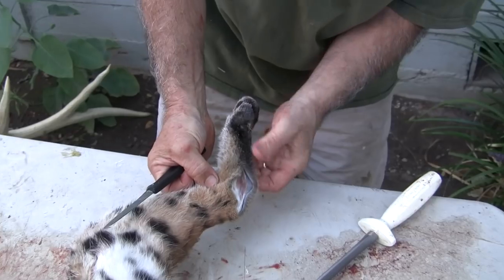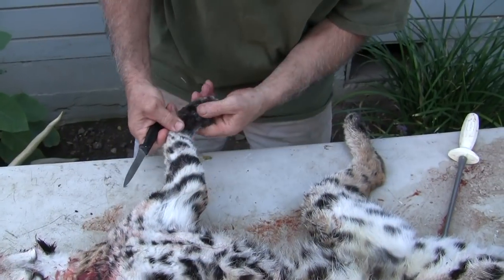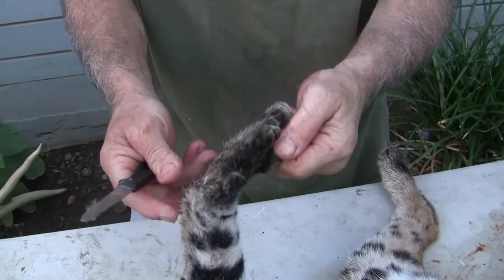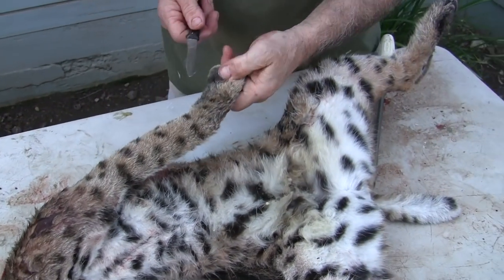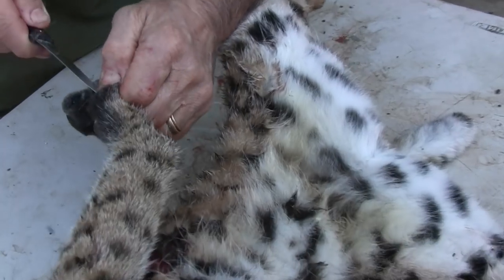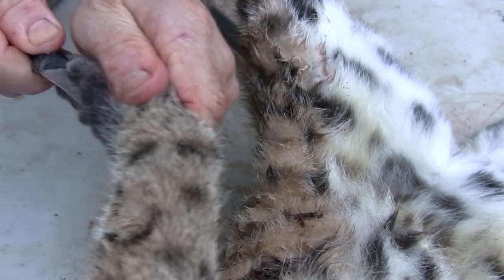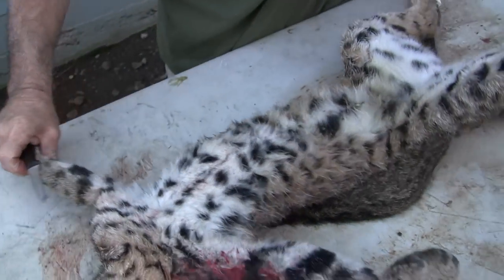So we'll make that one cut and come over to the front paw. Going to do the same thing — just deciding if I want to do it on the dewclaw side or the other side. I'm going to go on this side. See how I take my knife, get that tip in there to start the cut, and I just come straight up to the wrist. We do that on all four.